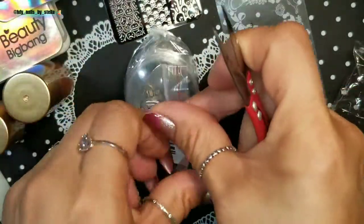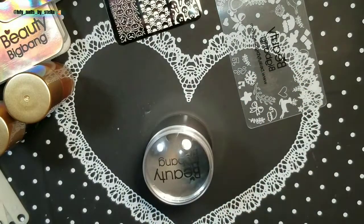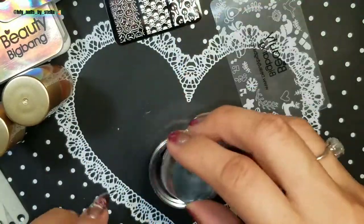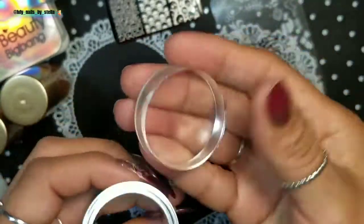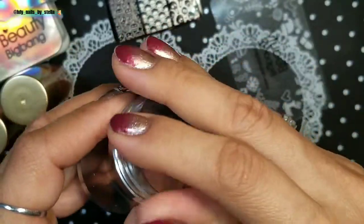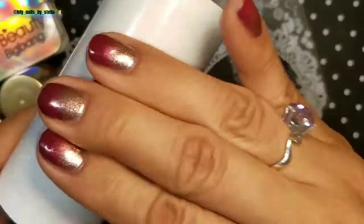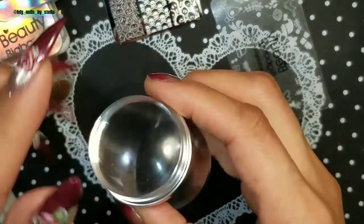Let me get the scraper out and the stamper out. I'm not going to prime or do anything to this — I want to test it just the way it is. You get the Beauty Big Bang logo on top of the stamper. This is all metal, it's really nice. It's kind of squishy, not super duper squishy, but yes, squishy.